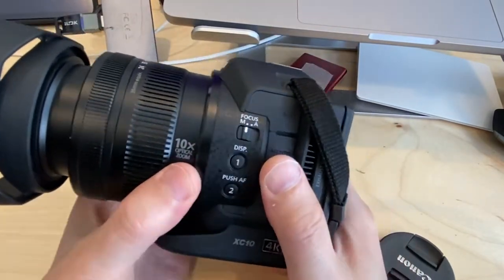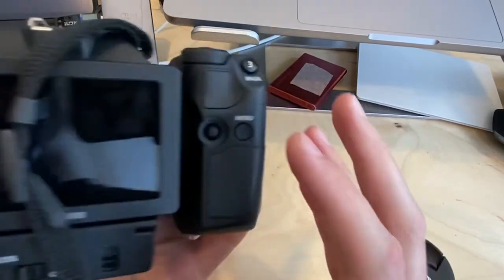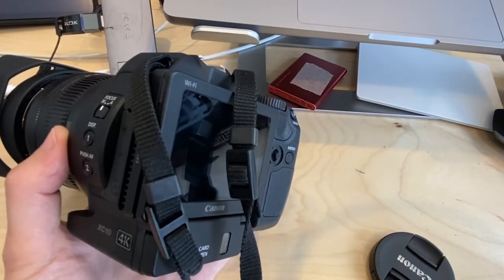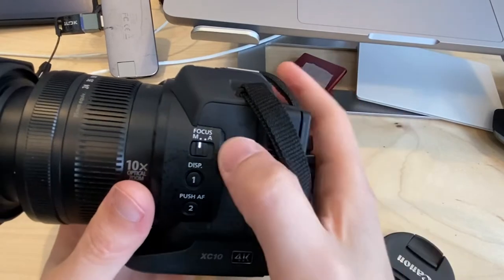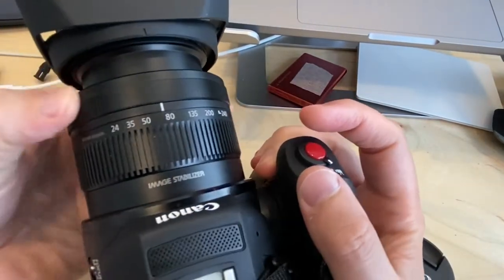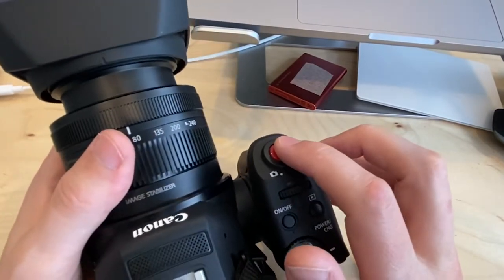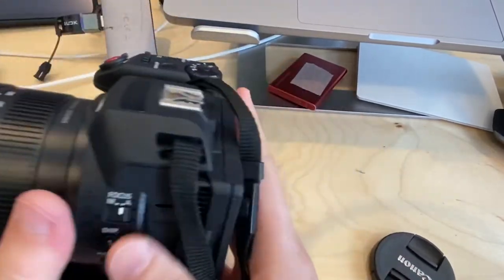On the side there are two customizable buttons — labeled 1 and 2 — which can be set to different functions in the settings. Someone may have already customized them, so I'll skip those for now. The important button here is the Focus M/A switch: M is manual focus, where you use the focus ring, and A is autofocus, which finds focus when you half-press the record button.